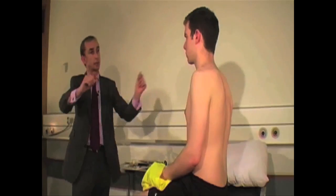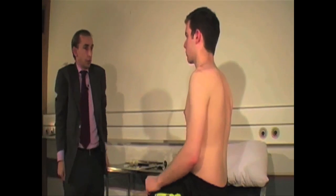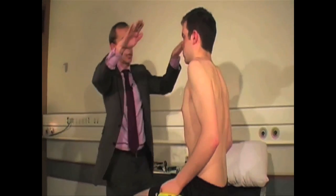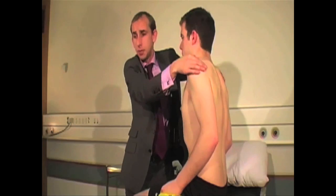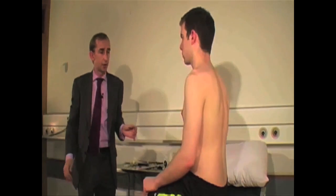So once I've established that, I'll ask him to shrug up his shoulders — and that's symmetrical. Now I'm going to test the power. Push up against me and don't let me hurt you — push up. That's fine. It's grade five over five power there.